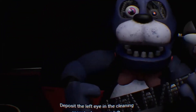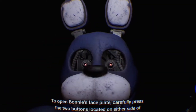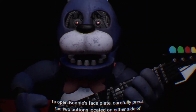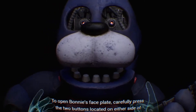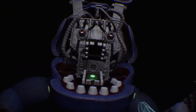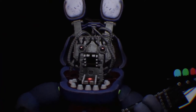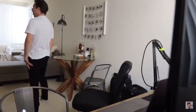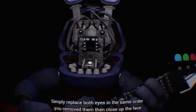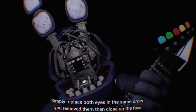Great job. Deposit the left eye in the cleaning receptacle on your left. Well done. To open Bonnie's faceplate, carefully press the two buttons located on either side of Bonnie's jaw. You now have access to Bonnie's harmonic. To enter calibration mode, press the blinking button again to verify your work. Let's close him up — simply replace both eyes in the same order that you removed them, then close up the faceplate.